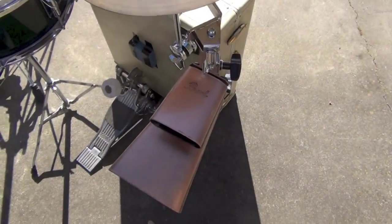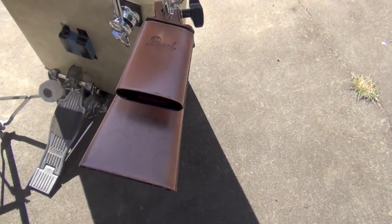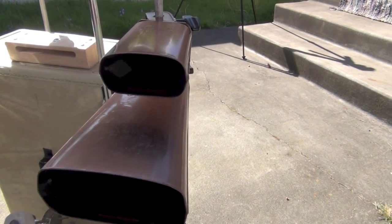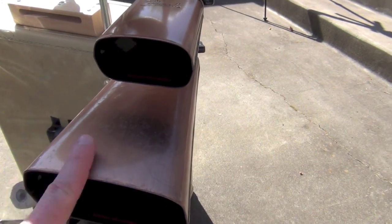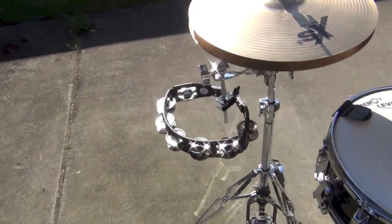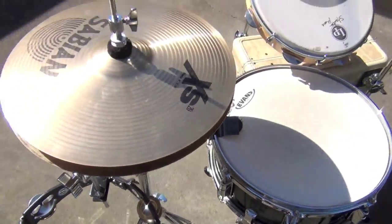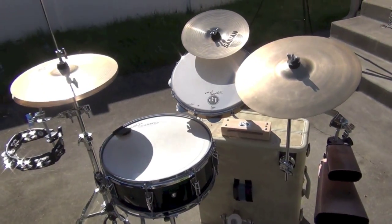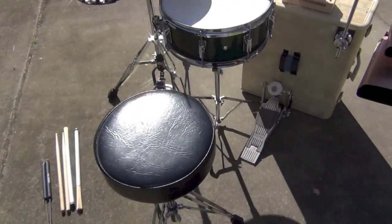And two, these are Pearl Horatio Hernandez signature — I think they're called El Negro — cowbells. The biggest one and the smallest one. An LP tambourine and a set of hi-hats and a snare drum.